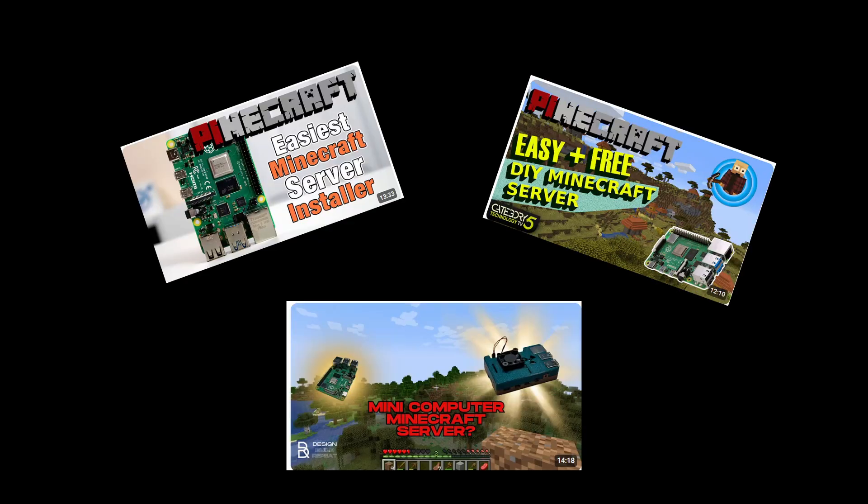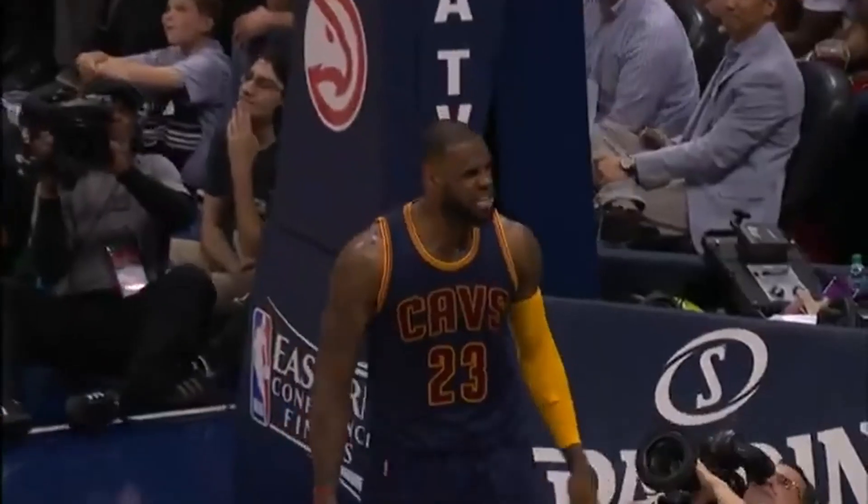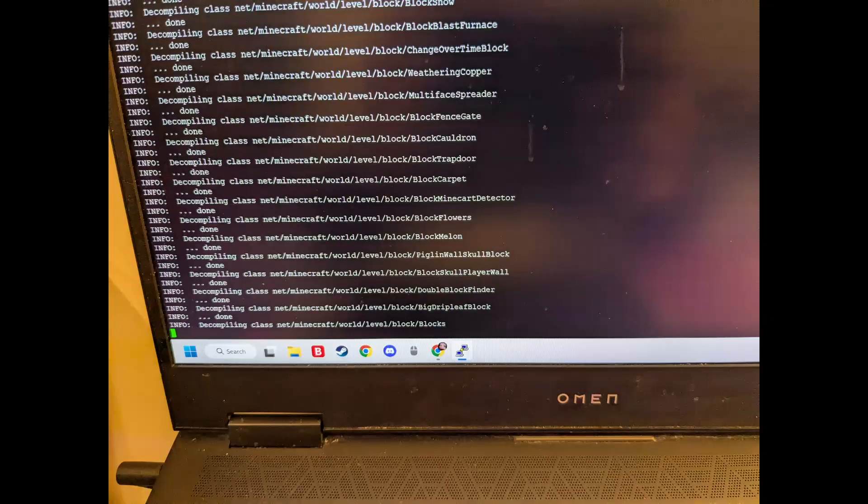I watched some tutorials on how to make a Minecraft server from a Raspberry Pi and a lot of them use this thing called Pinecraft. So I'm just gonna get the source files from Spigot and run it from there. After a little bing-bang boom my stuff is running — and it got stuck on decompiling blocks.